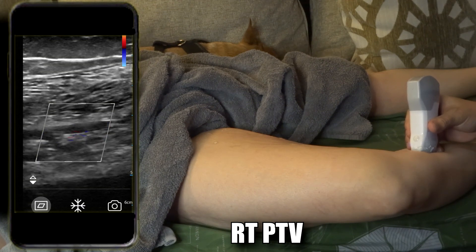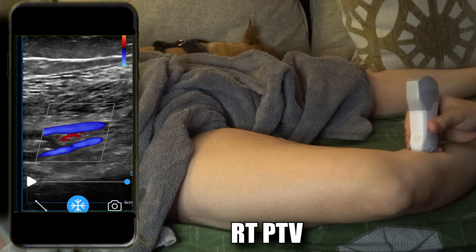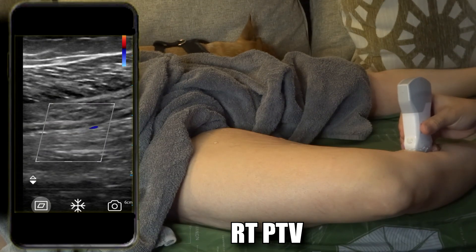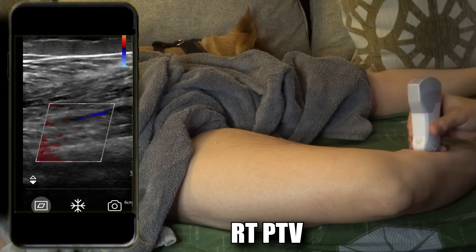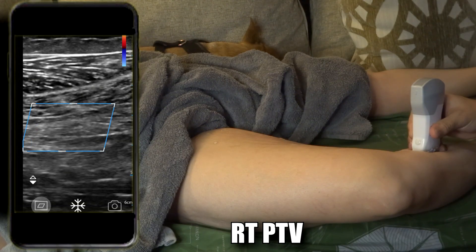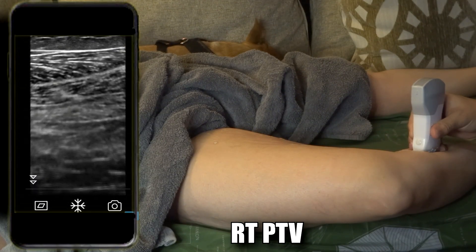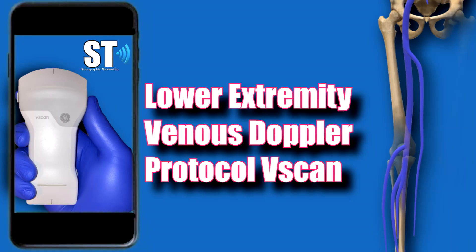Like I said, I'm going to do another video on how to get the posterior tibial veins, anterior tibial veins, and the peroneal veins. That's pretty much it for this video — I'm going to do more protocols and share cases. Stay tuned for the next one.